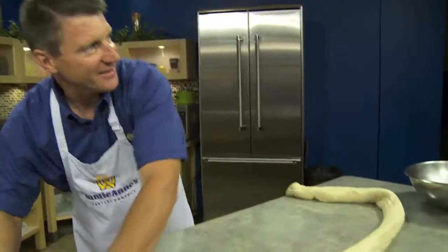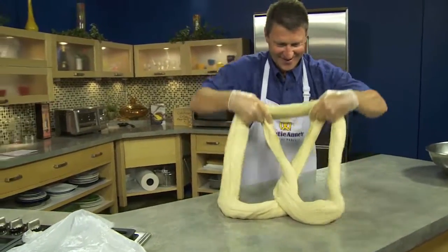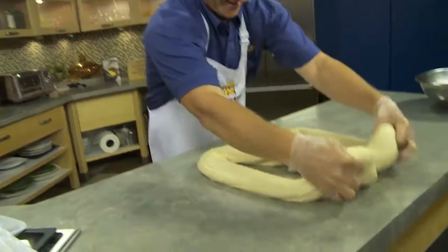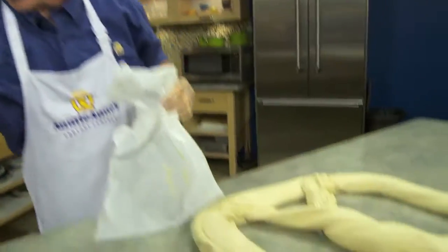It's got about five bucks in it. That'll make a lot of pressure. That's excellent.